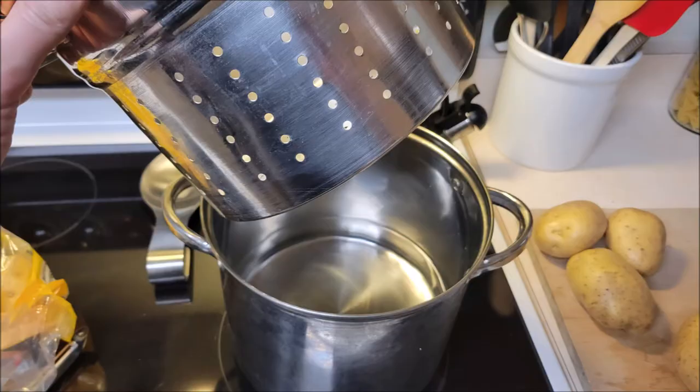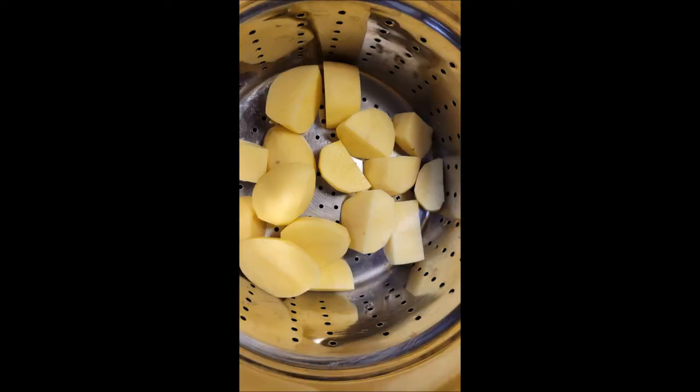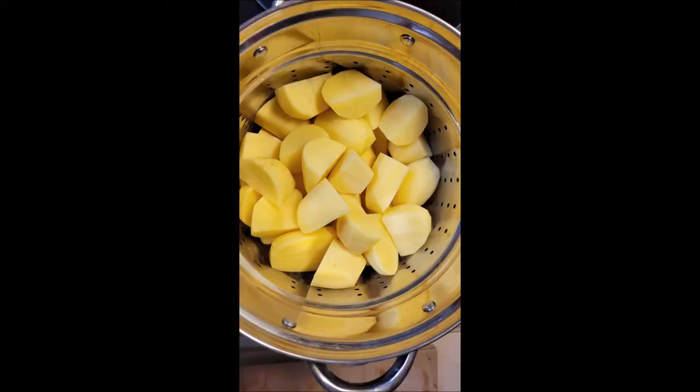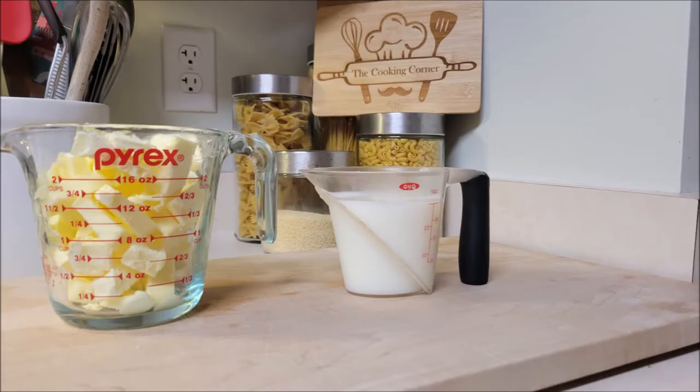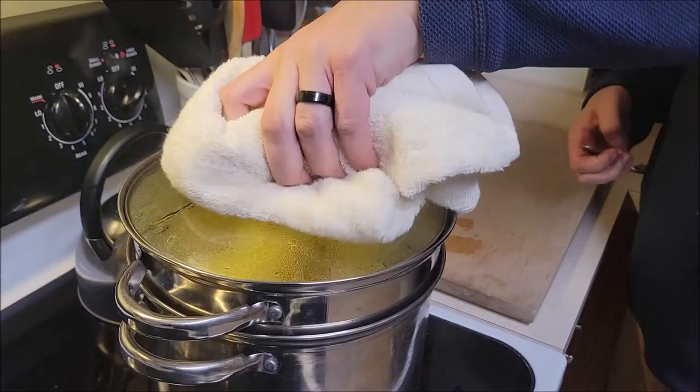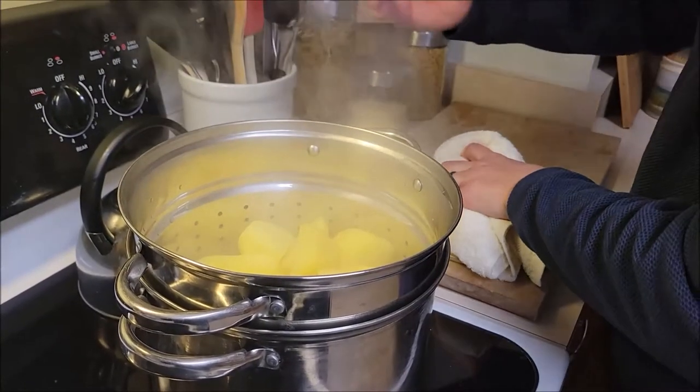Steamed potatoes come out delicious and won't be gluey or gloppy. When you boil potatoes, the water can actually make them gloppy. By steaming, the 212-degree steam is just as hot as boiling water. These are going to go in for about 30 minutes. While they're steaming, chef is going to get his butter and milk ready — one cup butter, one cup milk, equal parts. That's for the full five-pound bag. He'll put these in the microwave in a minute.